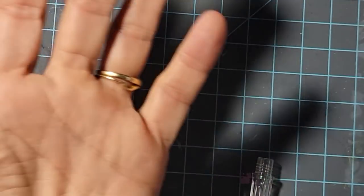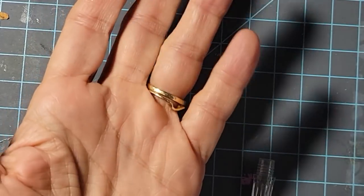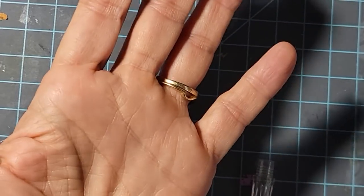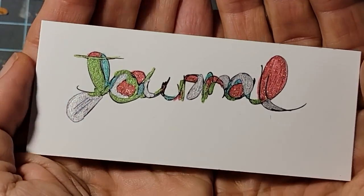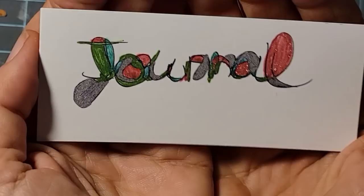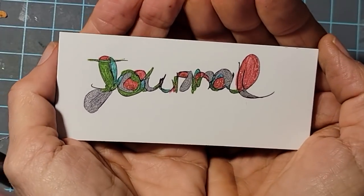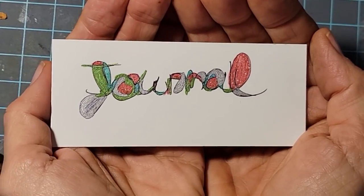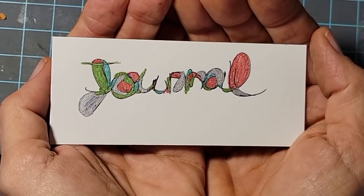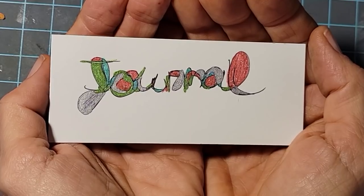Hi everybody! This is Pam at the Paper Outpost. I really wanted to show you something that I came across that I thought was so cool. It's probably been around forever but it's new to me, so I wanted to share it. It's so much fun, so easy, and a great addition to any junk journal. It's very colorful and you can make it any colors you like. It's mind-blowing — I think it's called Neuro Graphic Drawing or Doodling.